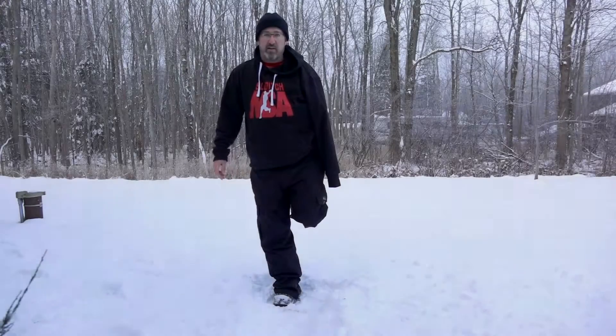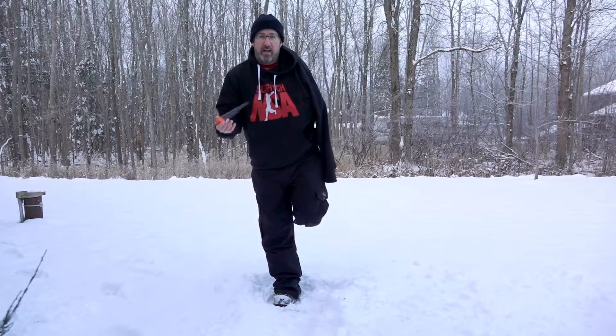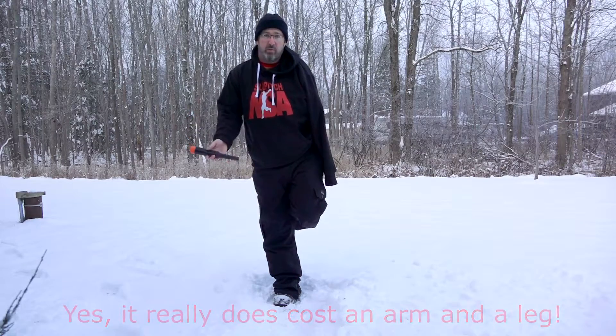Good morning guys from Northern Ontario. As you can see it's a cold one — it's snowed. We've got to get out metal detecting today because my new toy came in. It's the White's TRX Bullseye and as you can see it was a little expensive. So we're going to take it down to the waterfront and test it out and see if it's worth its weight in gold.